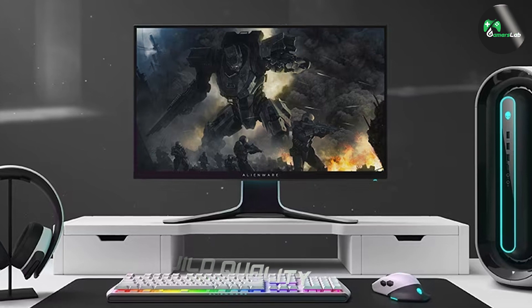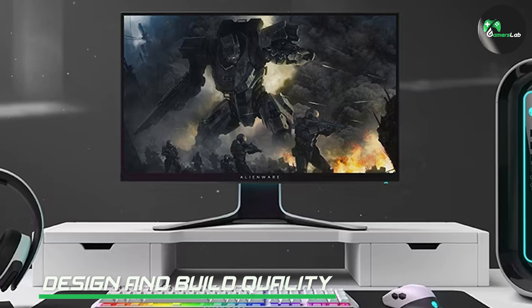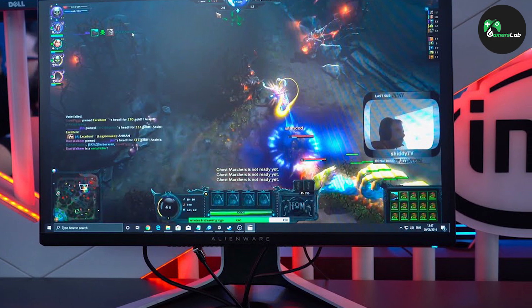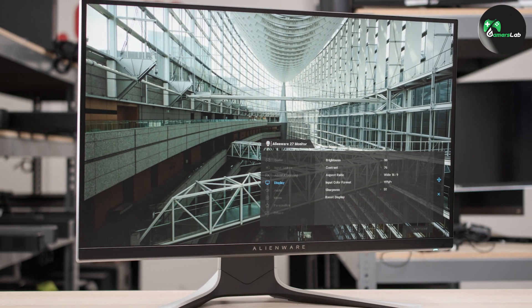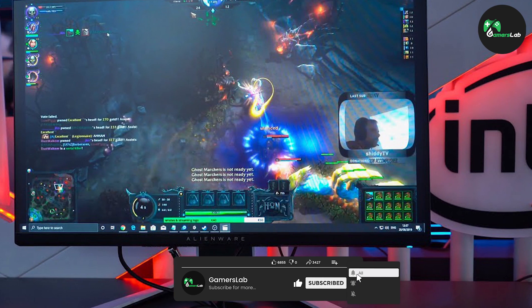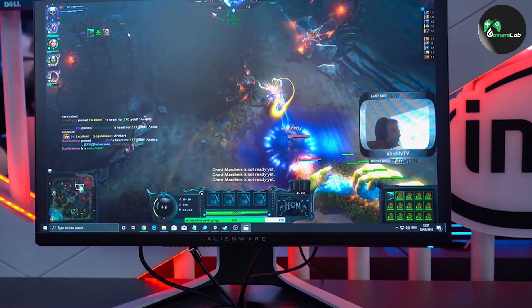The Alienware 27 AW2720HF doesn't disappoint in the regard of build quality and design. Its sleek, modern design features a thin bezel and a sturdy build. The monitor stand offers excellent stability and allows for height, tilt, swivel, and pivot adjustments, giving you the freedom to position it to your liking. The overall build quality exudes durability, making it a reliable companion for long gaming sessions.